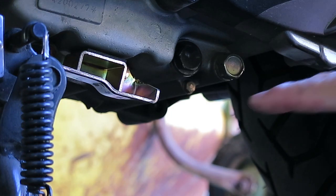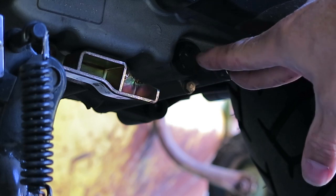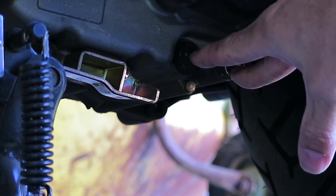Underneath the bike are two drain plugs. One of them is for the oil filter, which is an oil pre-filter that is washable and reusable. And the other one is the drain plug for the engine oil.